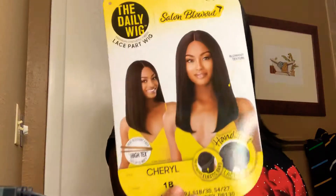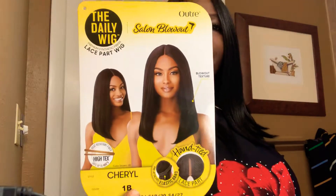Hey y'all, it's your girl Jazzy coming at y'all with a new wig review today. The wig I'm reviewing is from Outre, from their daily wig line, and this one is called the Salon Blowout, also known as Cheryl. This is the stock card and I have this wig in color number one.